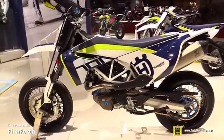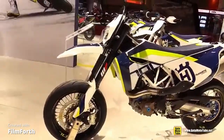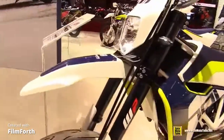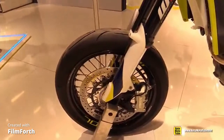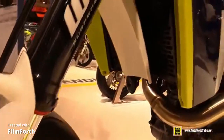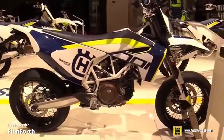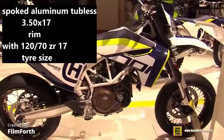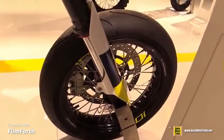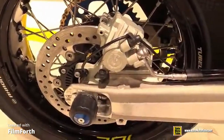It has a WP band with a USB upside down split function fork. The front brakes have a single disc with a Brembo 4-piston radial bolt caliper. The front wheels have a spoked aluminum tubeless. The rear suspension has a WP monoshock with a pro-lever linkage.